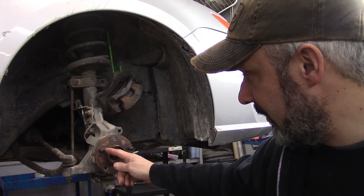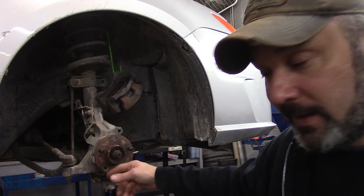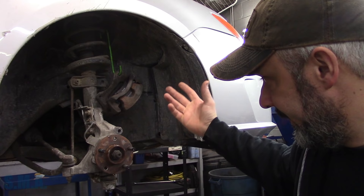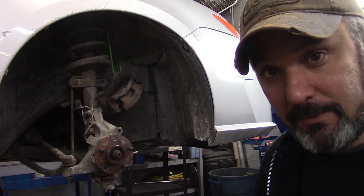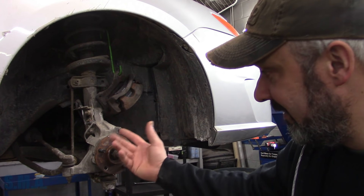On a steel wheel, sometimes I'll take the air hammer with a chisel bit, catch the edge of the nut, and spin that around. There's all sorts of twist sockets and removing devices — whatever. But this is a method.